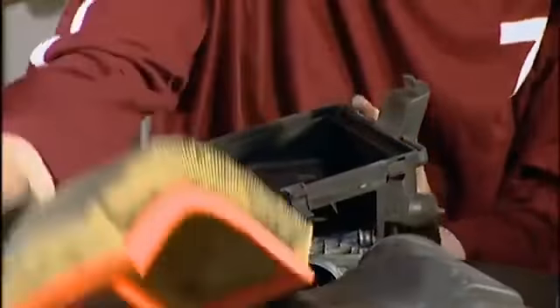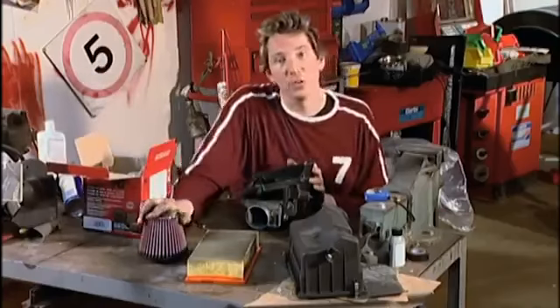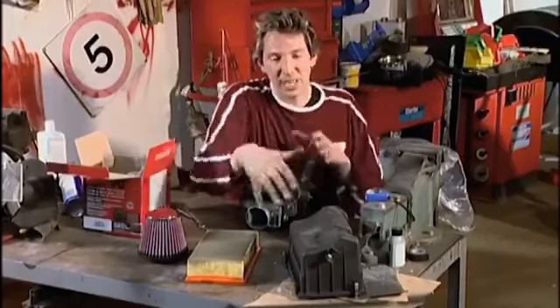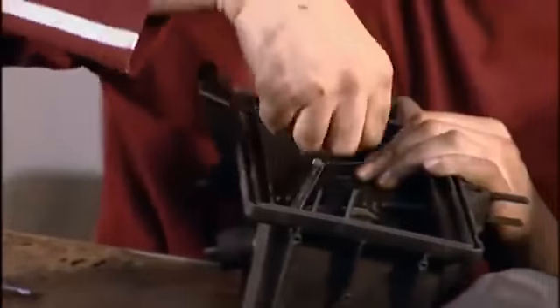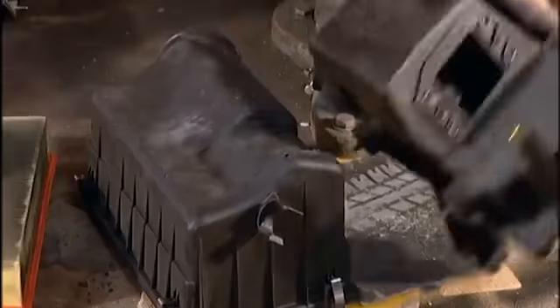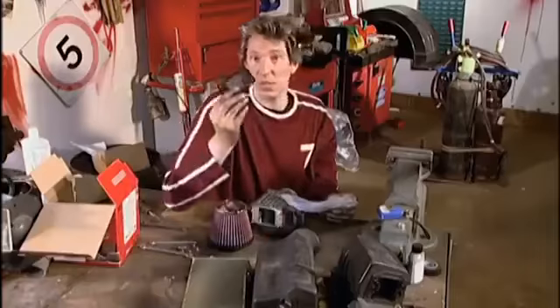Okay, now here's the old air filter. As you can see, it needed to be changed anyway, because it's absolutely filthy. And here's our new filter, and it doesn't actually need any of this casing, so I'm going to remove all this black plastic, and then you just end up with just the airflow meter. This is the thing I want — this is my airflow meter. I'm now going to attach this to this.